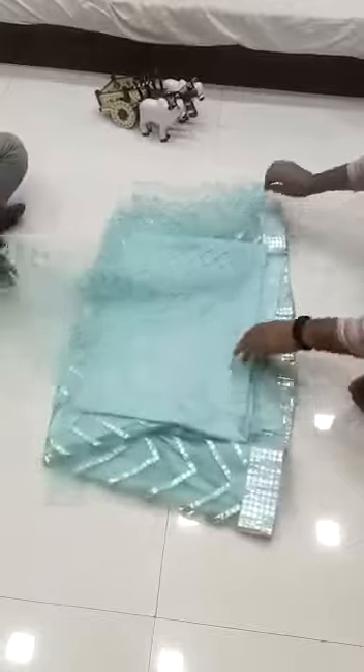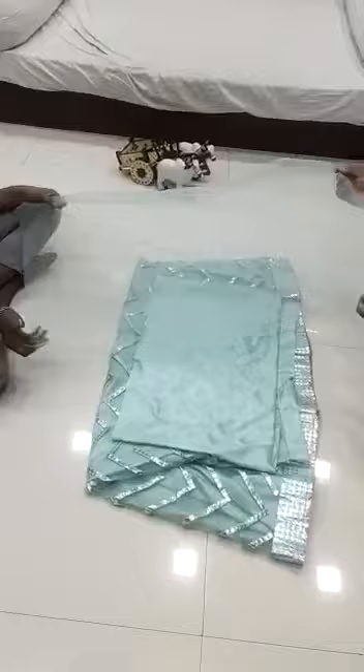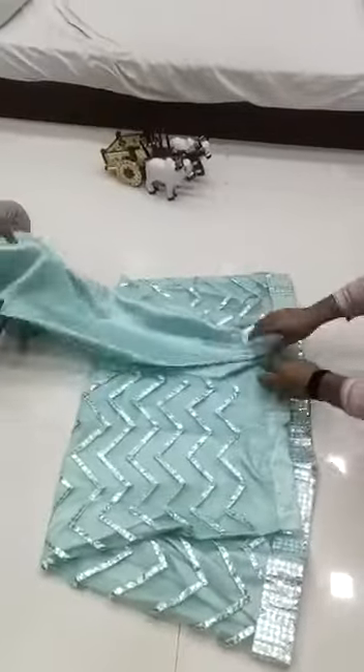This is the blouse — front work blouse with heavy embroidery work and pearl work. These are the sleeves, and this is the back part of the blouse, and this is the inner of the blouse.